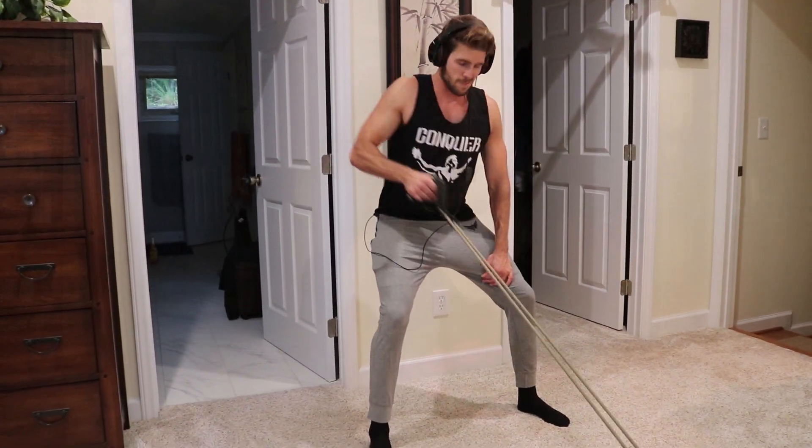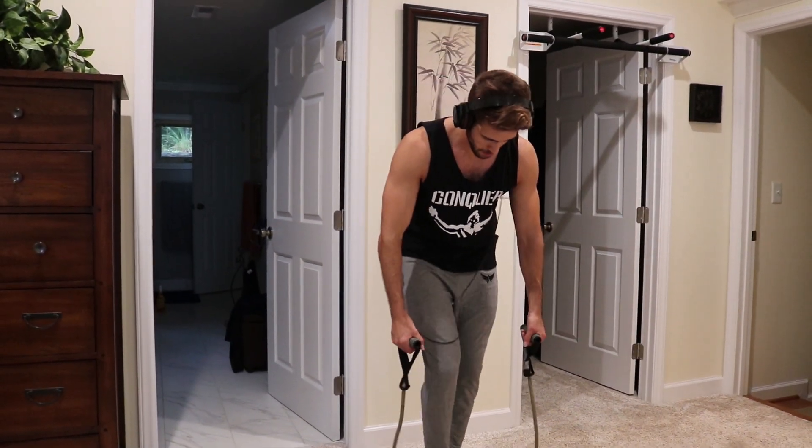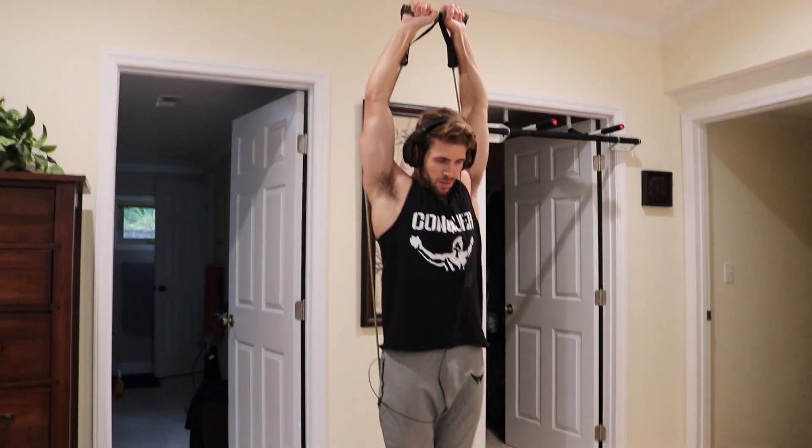After that — I believe this is the last one in focus — I stood on the resistance band and did overhead press. This is a really good way to train shoulders. You can also do lateral raises with it, just lateral flies with the resistance band.